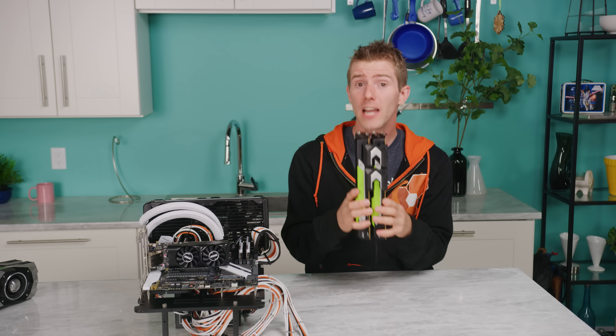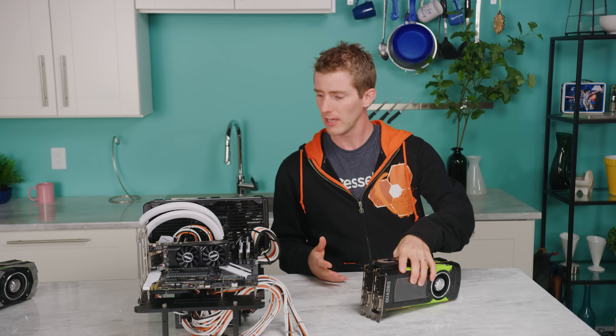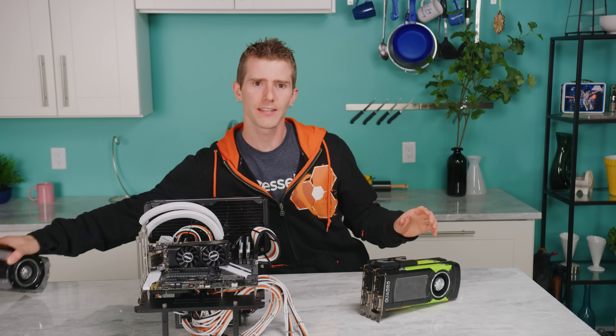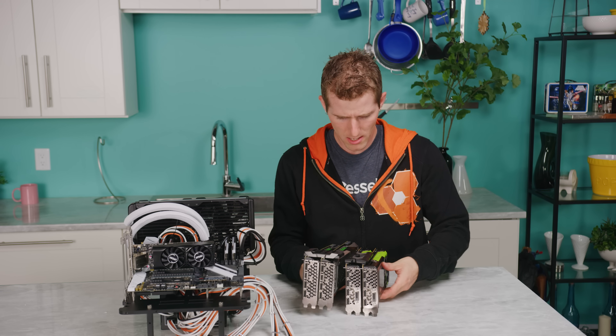Because NVLink is coming to consumers with the GeForce RTX series. So it is time to ask the big question: does it make gaming better?